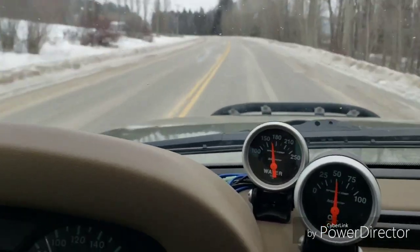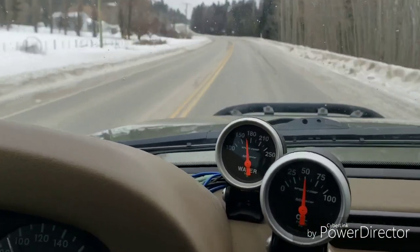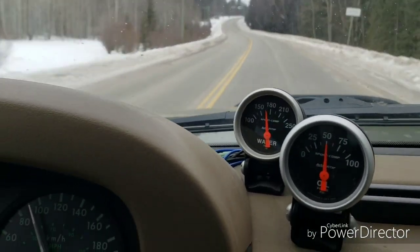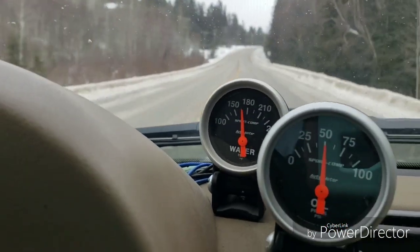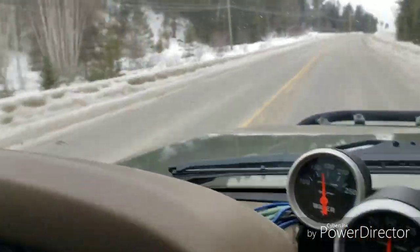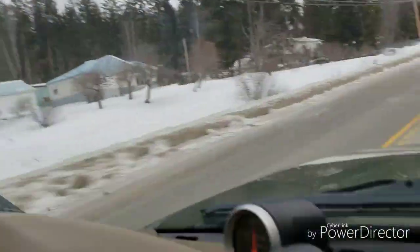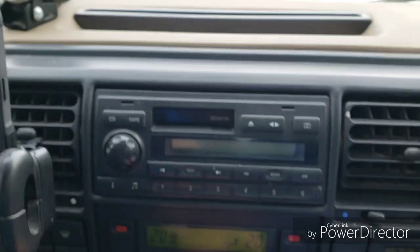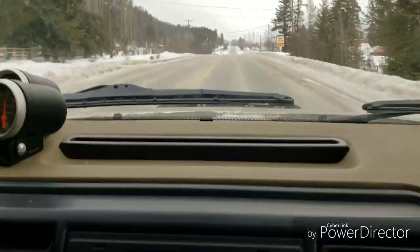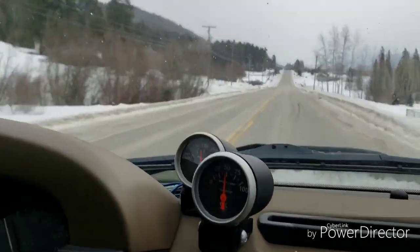Hello YouTube, this is a video about engine temperatures with snorkel use and which direction makes a difference. Right now our engine temperature is sitting a little bit over 165 Fahrenheit and we have our snorkel backwards. It is also minus 16 outside, and you can see on our temperature gauge it's almost minus 14 — it's gotten a little warmer. Normally our engine operates around 180 to 190 degrees.